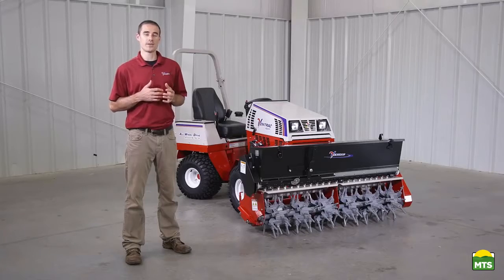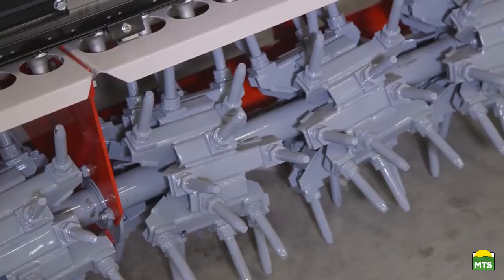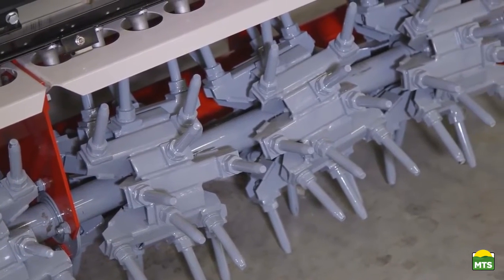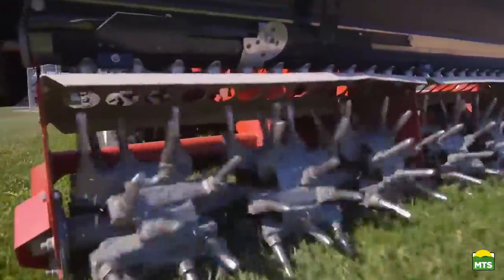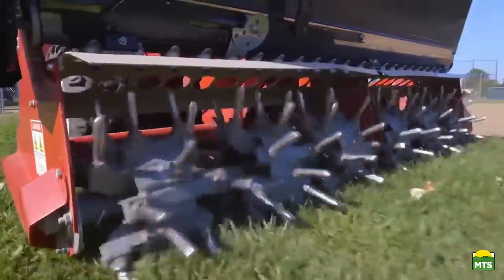The Aerovator has a working width of 60 inches. It has 144 individually replaceable solid steel tines. It also creates holes at a rate of 9 per square foot and up to a depth of 2.75 inches.